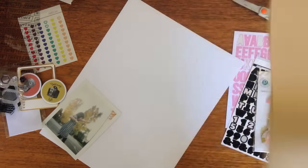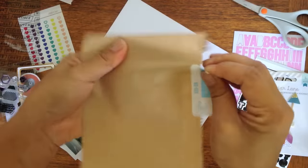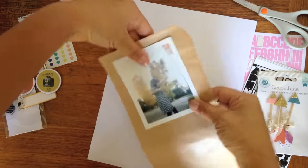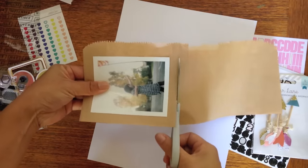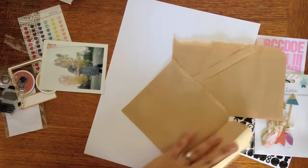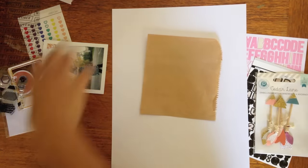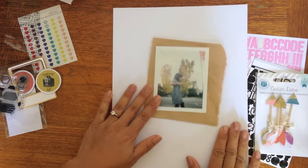I wanted to do a fall layout and I decided I wanted to keep this extra bag portion as a photo mat. I love the craft and I liked the little crinkle at the edge. So I'm just cutting that out to kind of give me a guideline for my frame.